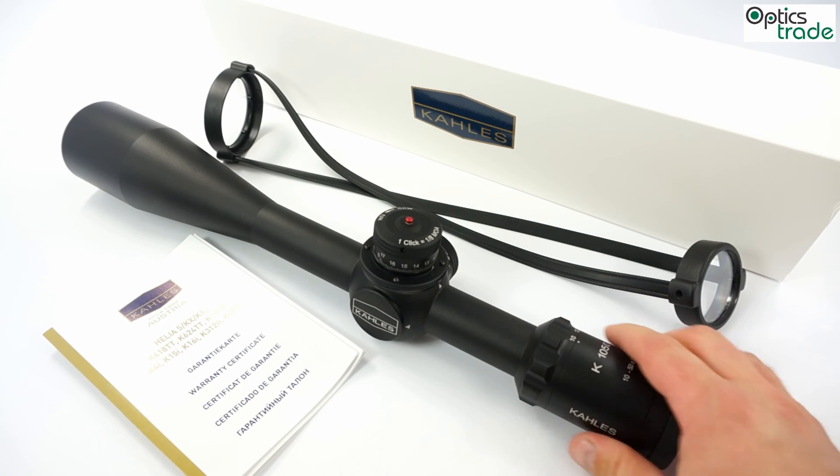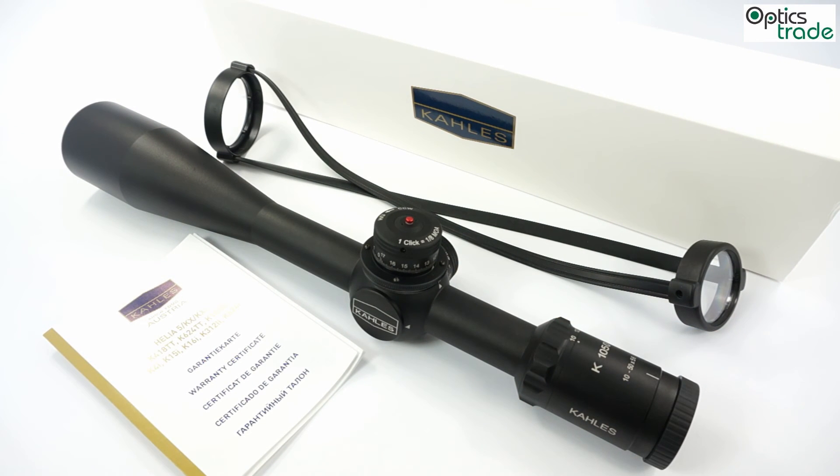But in general, I think this is one of the best choices in the 50x magnification sport riflescopes at the moment. Thank you for watching. For any additional information you can click the link in the description below this video and find all additional information on our webpage. Thank you.